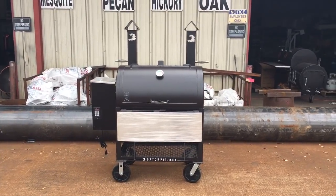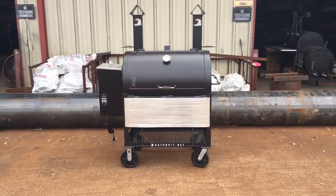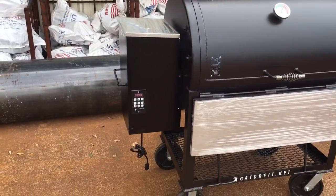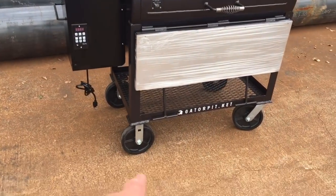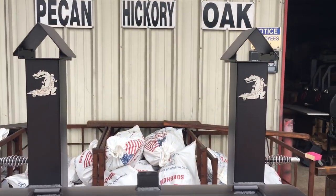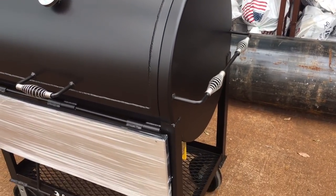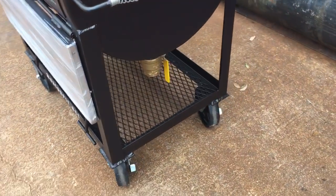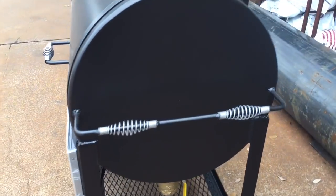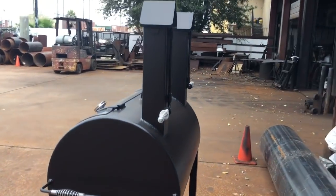It is a 24 diameter by 36 inch long cooker with a drop-down 14 inch stainless steel drop table, stainless steel hopper cover, 35 pound hopper capacity, your PID controller, upgraded 8 inch casters, the Tel-Tru gauge, dual birdhouse stacks, side carry or push-pull handles with stainless steel handles, 2 inch ball valve grease drain. That is a drop-down 14 inch stainless steel shelf — 24 inches in diameter. This is a big diameter pellet cooker.